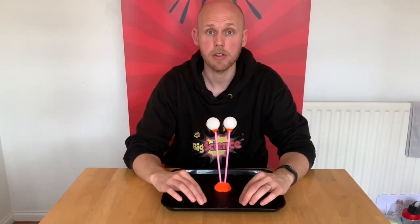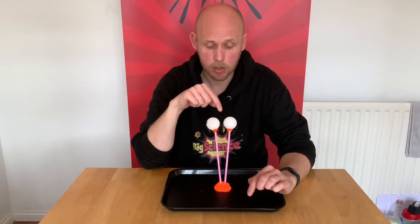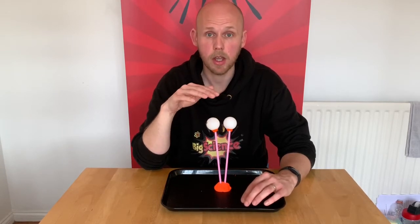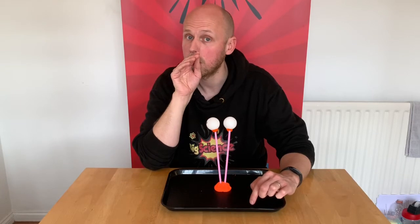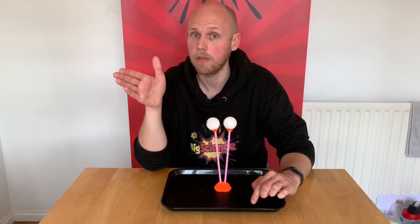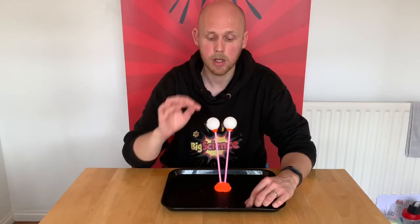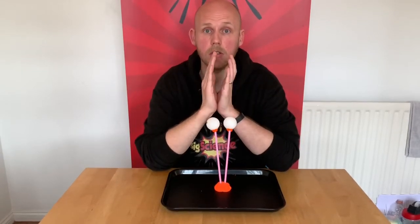To do this experiment with pressure ping pong balls, what we're going to do is blow in between the two ping pong balls. Now what you might think might happen is when you blow against the ping pong ball, it will move away — it will move with the force. However, what will happen as I blow in between the two ping pong balls is hopefully they will come together and touch each other.